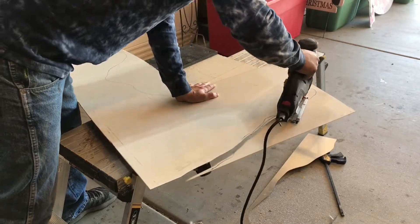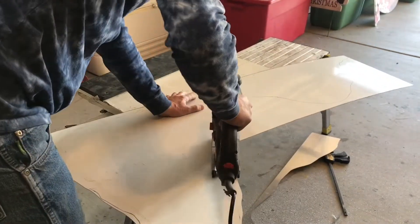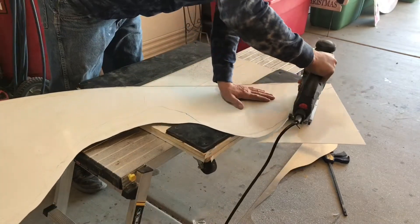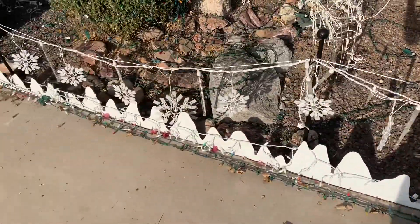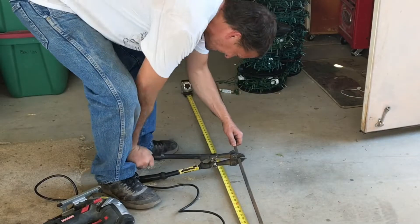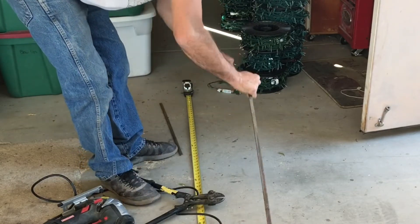Now we're going to get into the new decoration I made — some leftover aluminum sheeting from residing my enclosed trailer that had been sitting out back for a couple of years. I drew a mountain pattern and cut it out using my jigsaw. I had made some shorter ones for the front of my yard a year or two ago and really liked the way those looked, so I decided to make larger ones to put up against my house.